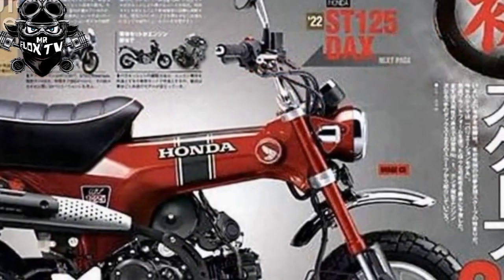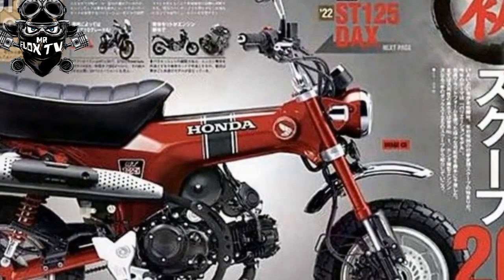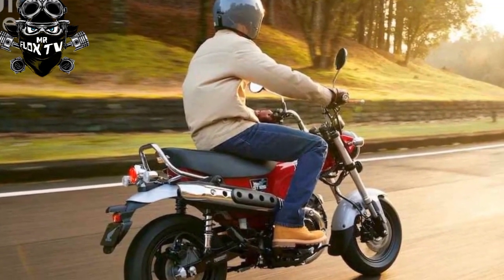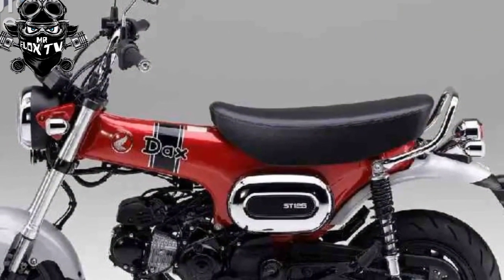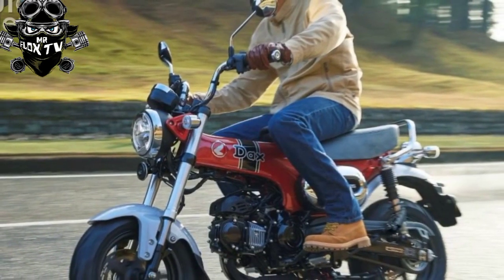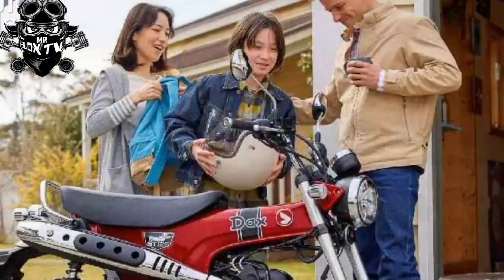The original Dax ST50 and ST70 — sold as the CT-70 in the States — were created specifically with export markets (Europe and the USA) in mind, making their debut in 1969 as a follow-up to the 1967 Monkey. In fact it was the American market that inspired the bike, asking for an enlarged version of the Monkey to better suit western physiques as well as the ability to carry passengers.